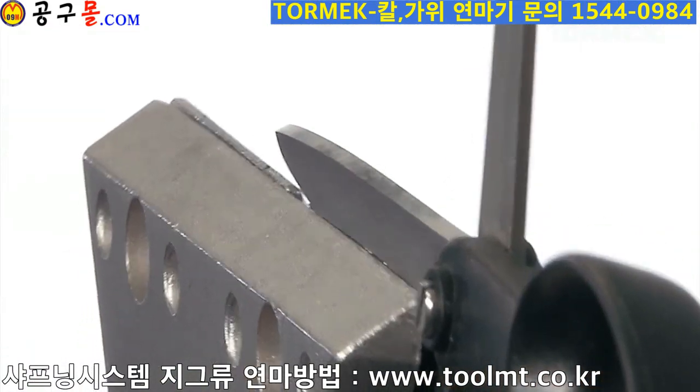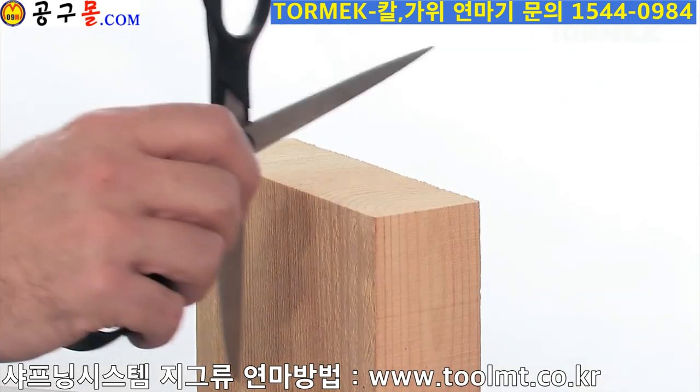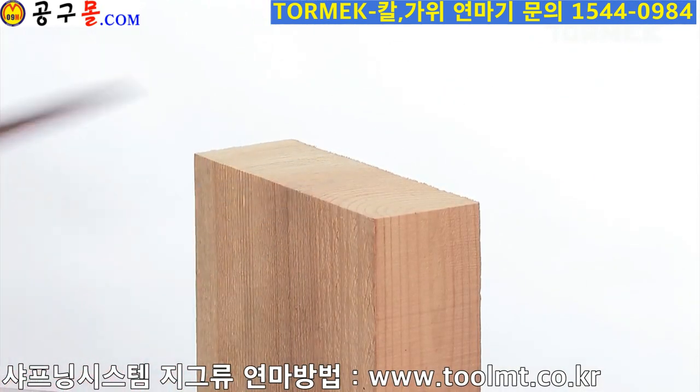Now you have scissors with a real bite. The small burr that has been created can easily be removed by drawing it through a piece of end grain wood.